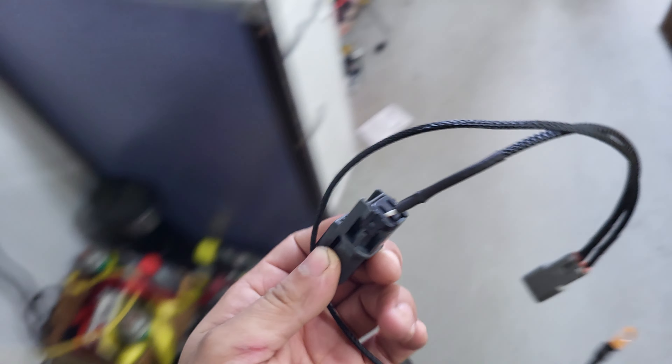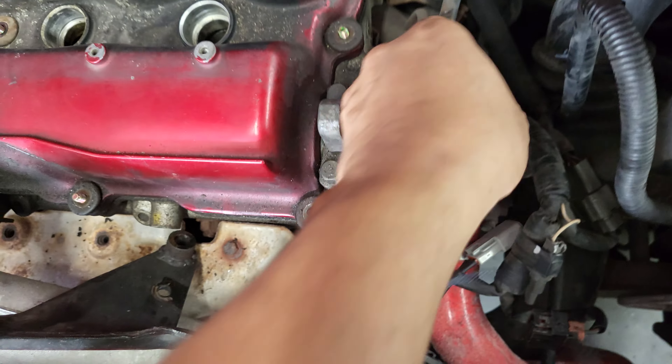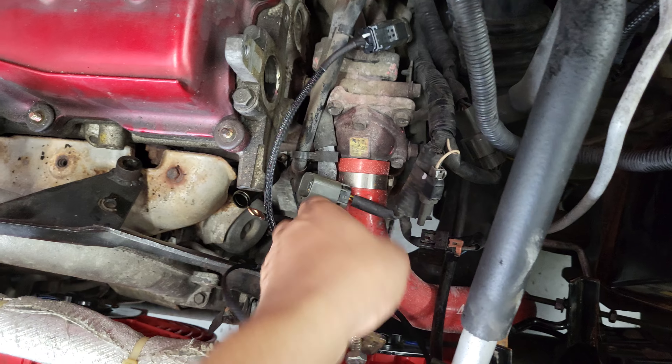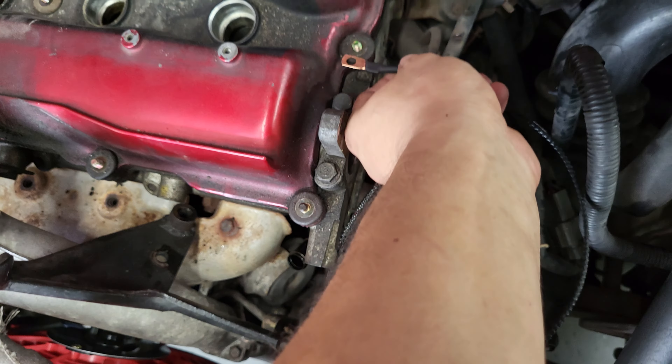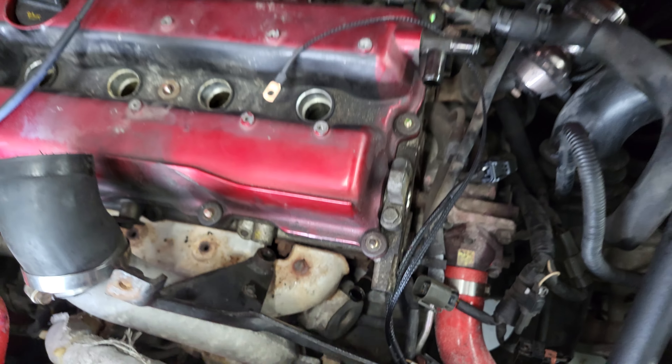I'm just going to grab this piece here to show you guys how easy it's all going to be in terms of plug-and-play. Right here, this is our old distributor plug — power, ground — and it just plugs in just like that. We'll also have the ground for the cylinder head; we make it extra long so you can tuck it away and put it wherever you like.